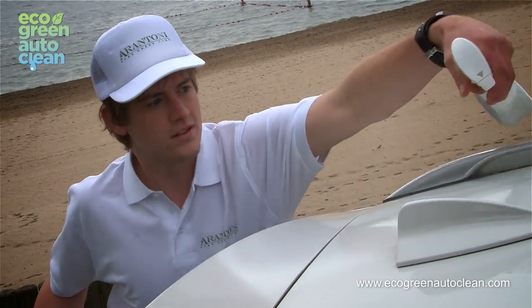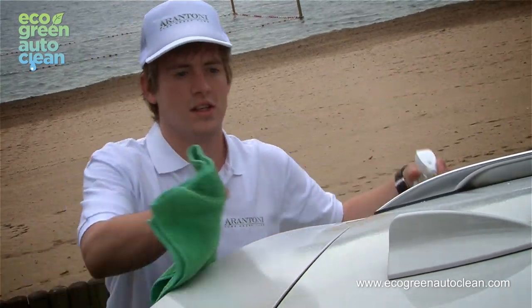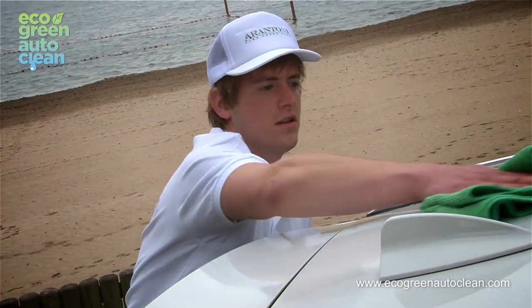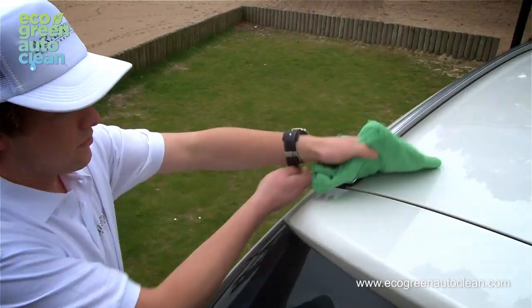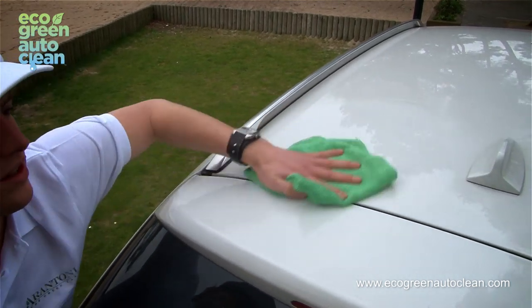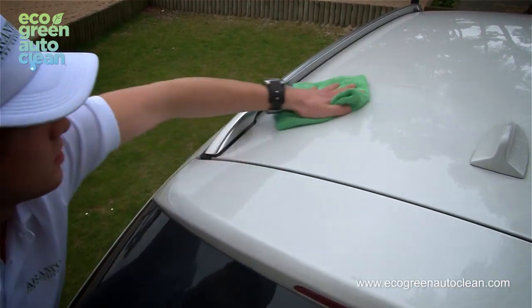First, the roof. Start by spraying the roof of the car. Take the moist microfiber towel and gently wipe across the surface to pick up dirt. Then take the dry microfiber towel and polish the surface until smooth and glossy.